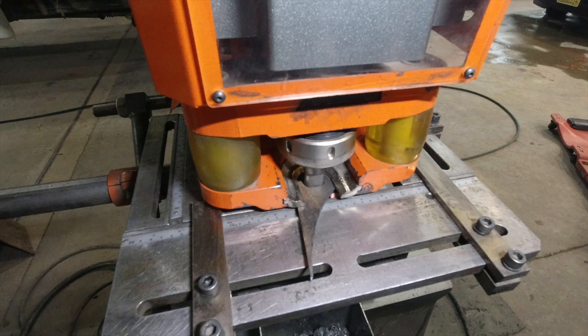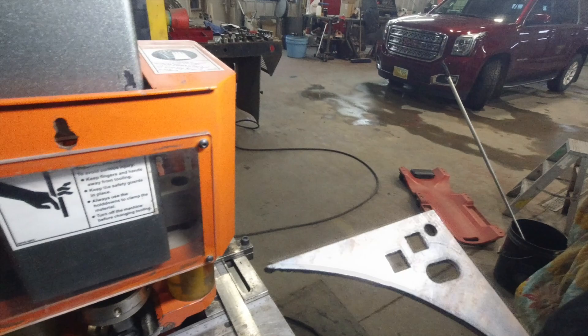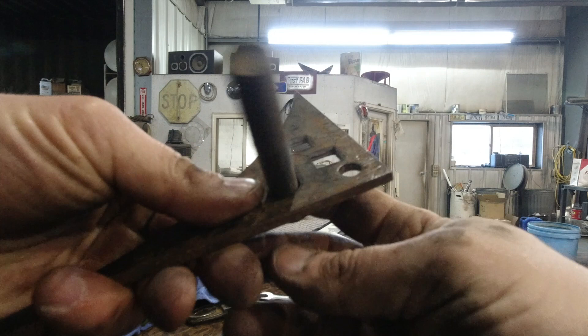That's going to be so nice. Now for an oval — boy, we can build anything we want now between the lathe, iron worker, welder, and the press. If we need to build anything with a little adjustment to it, we can do a slotted hole — slide that back and forth, tighten it up. Any square holes for carriage bolt heads.